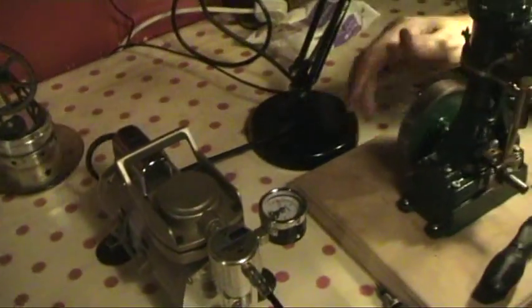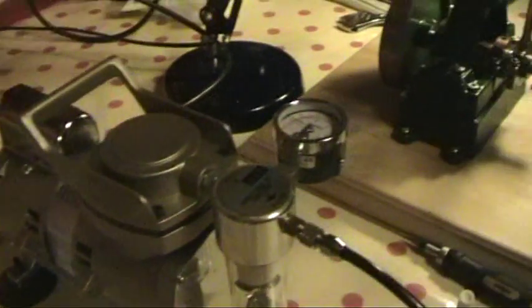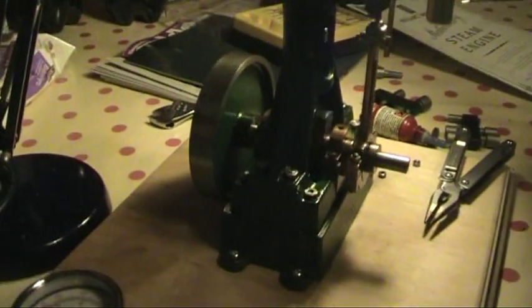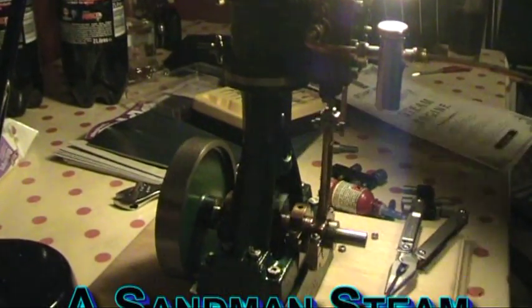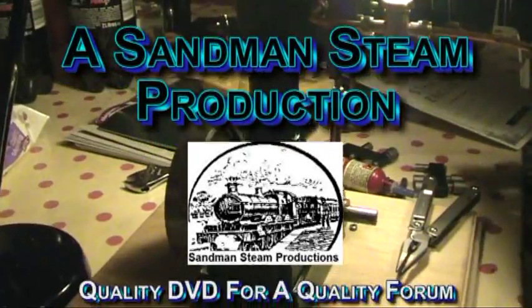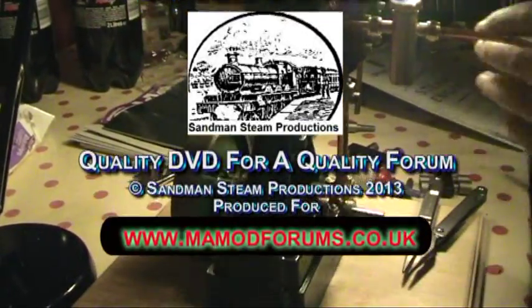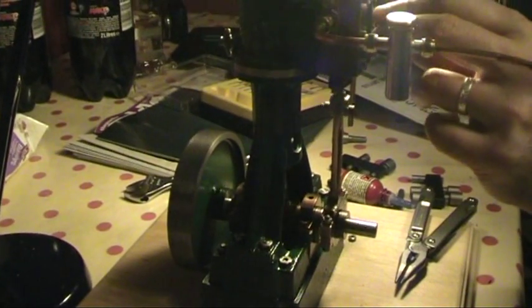Remember this is a number four. As you can see here, it's running — this Stuart number four is ticking over beautifully. Odellan's got the timing bang on, just eased off pressure on the bearings, and there it is, running away like a champion.